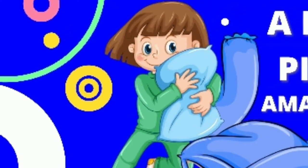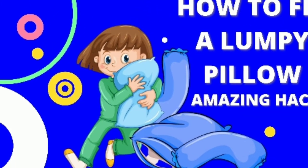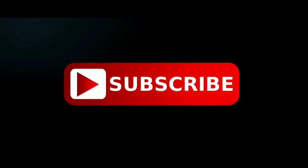This is all about how to fix a lumpy pillow. I hope you liked this information. If you want more content like this, please subscribe to our channel and press the bell icon for future updates.